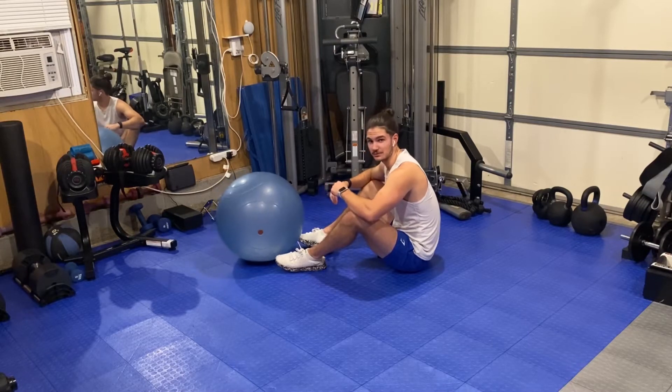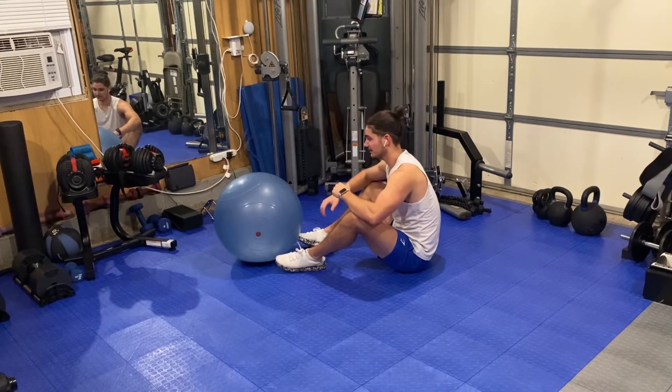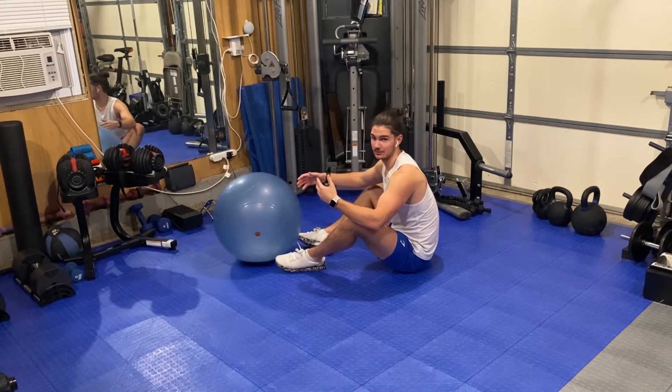So the stability ball hamstring curl. To get set up for this move, all you're gonna need is a stability ball or a yoga ball.